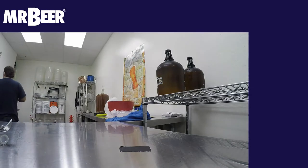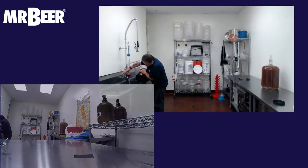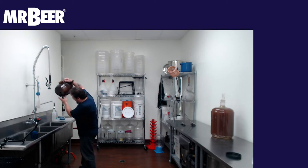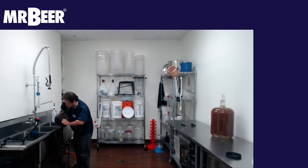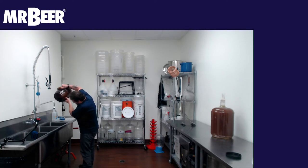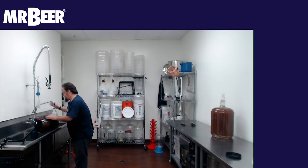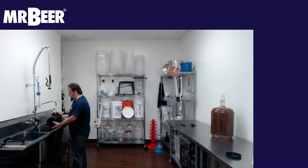We're going to want to test the spigot for leaks — typically you want to do about 30 minutes or even longer. I'm just going to do a quick test to make sure it's not leaking too much. We're going to fill this up to the number one line. If you have one of our older kegs, it's going to be a four-and-a-half quart line.